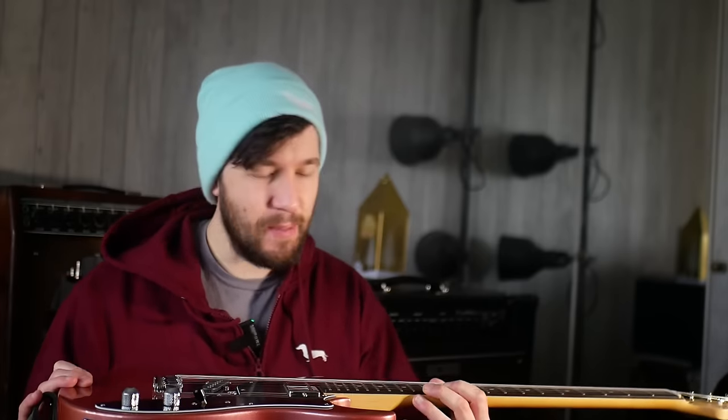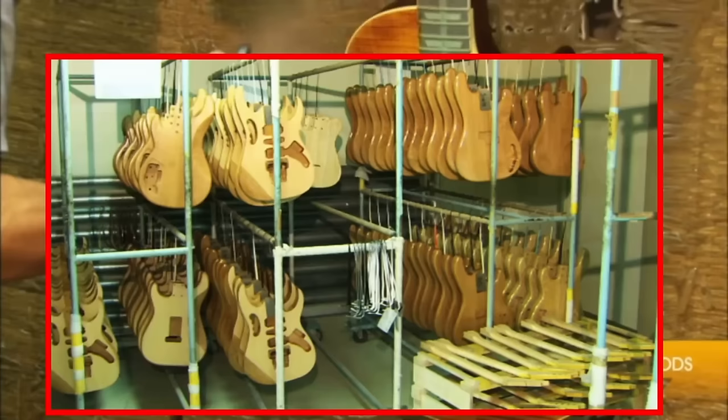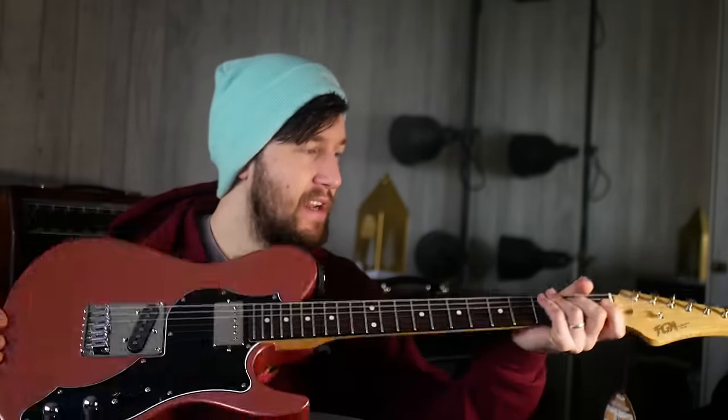As a huge fan of the Ibanez AZ kind of vibe, I've always looked at them with envy but never really felt like I could justify the purchase because they're quite expensive. But an Ibanez AZ by another name - these are FGN guitars. They're made in the same factory by the same folks that make Ibanez guitars. From what I can gather, they use the same circle fretting system. The main differences would be no roasted maple neck and no stainless steel frets. The headstock is slightly different and some of the design bits are slightly different.